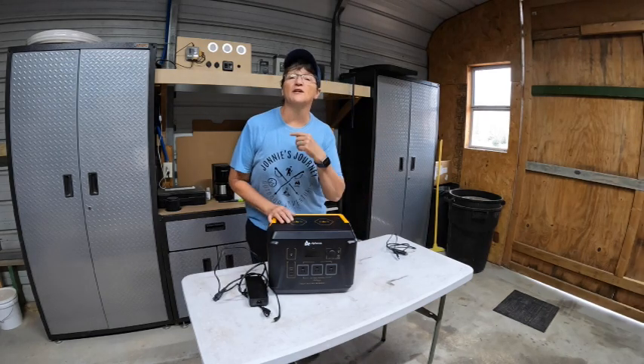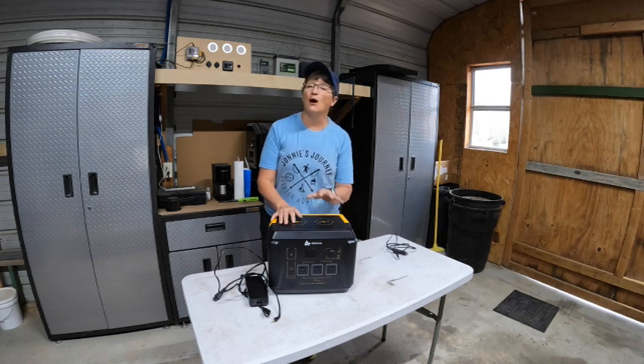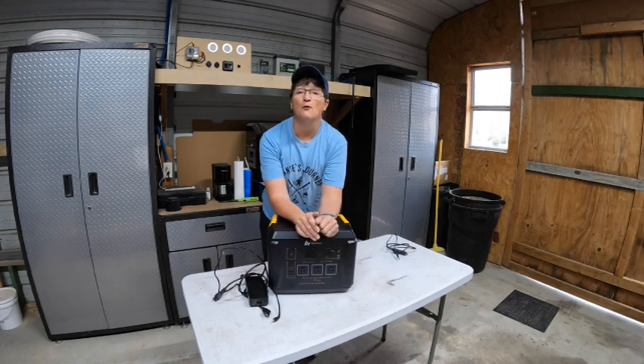Hi, welcome to the channel. In today's video, we're going to do another product review. Alpha S has sent me a power bank and I'm going to share it with you and then I'm going to forward it to someone in the community. So I'm super excited about that.